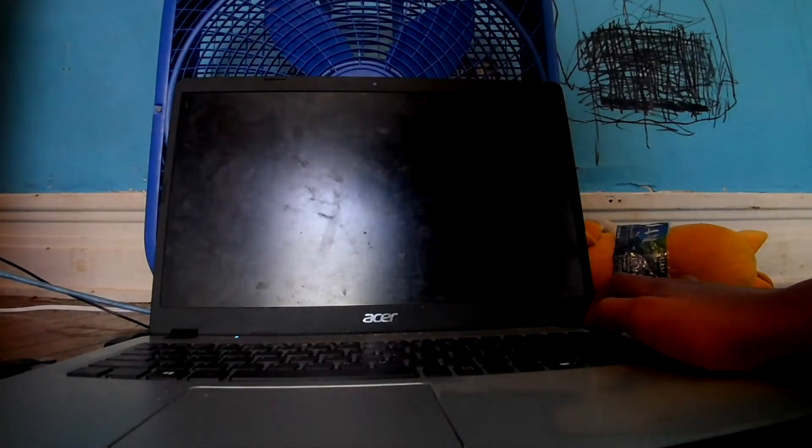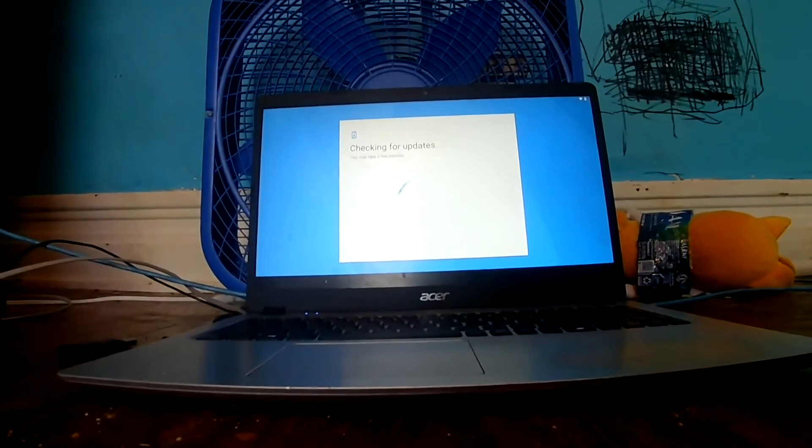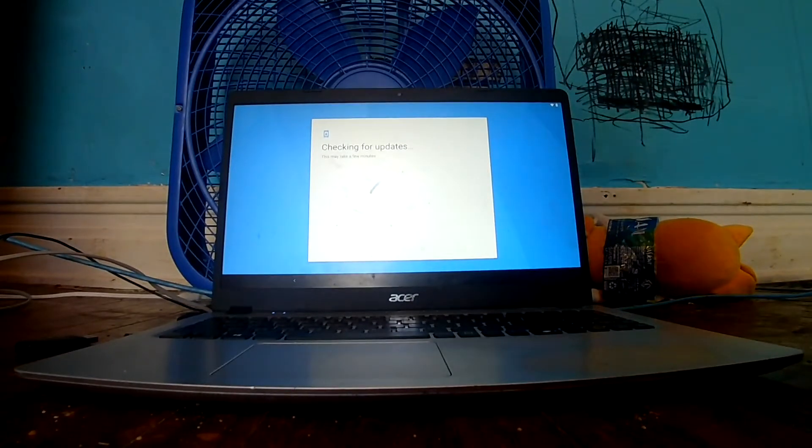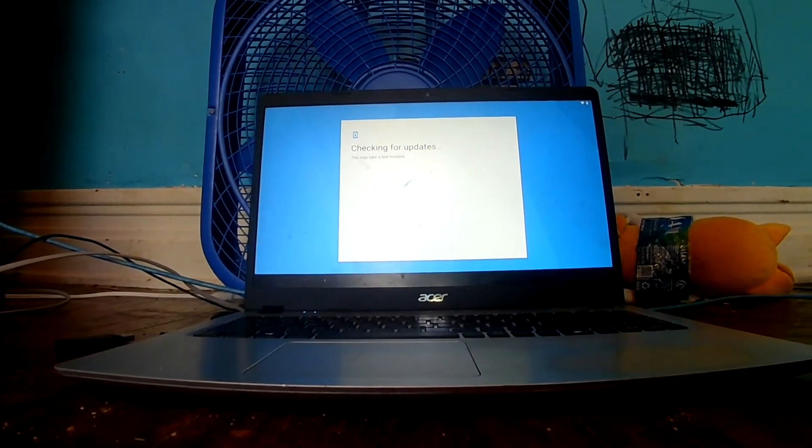I have to plug in an external mouse. Okay, slight change of plans here — since I can't find the mouse, I'm gonna try and navigate the entire setup wizard with just the keyboard. As you can see, I've got it connected to Wi-Fi. And the fan is really loud.